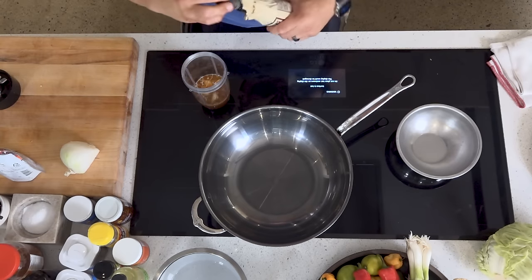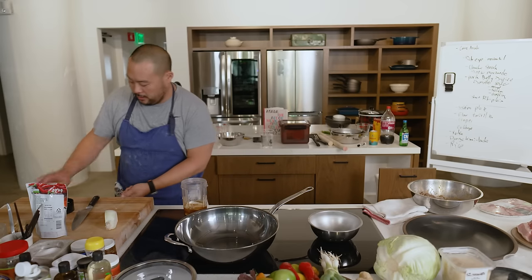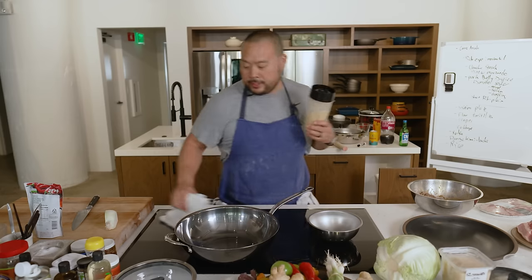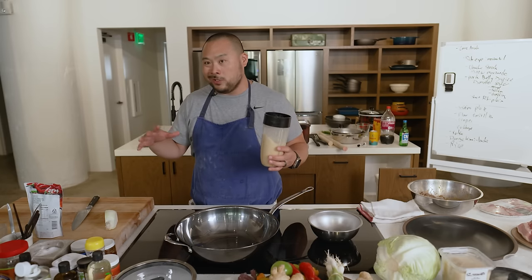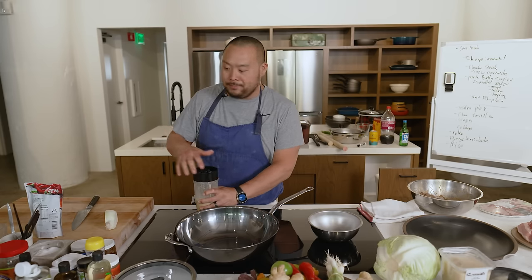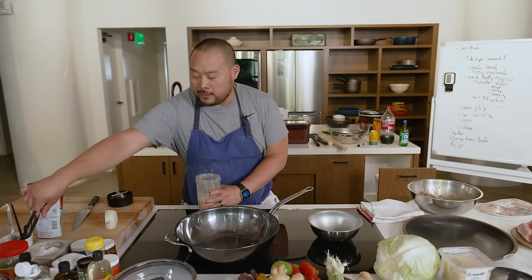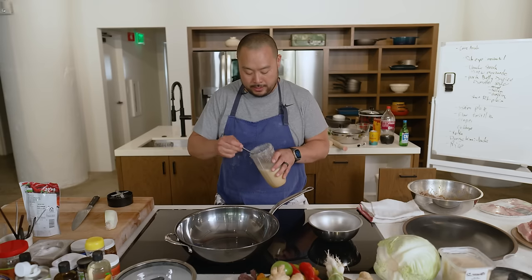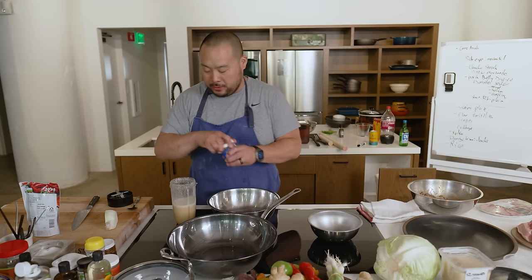I'm adding sesame oil, tamari or soy sauce, Worcestershire, onion, and black pepper. I would never use a Nutribullet in a professional kitchen, but for domestic cooking it's extremely effective and easy — easy to clean, and way easier than a blender. The only thing that sucks is you can't put hot things in it. That's delicious. I'm going to add some savory salt to it too.